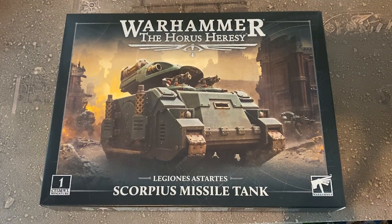Hello and welcome to another Sprues and Brews unboxing video. In today's video we're going to be checking out a new tank for the Horus Heresy — it is of course the Scorpius Missile Tank. For those not into the Horus Heresy, this is basically your equivalent of 40K's Whirlwind, so you've got the Rhino chassis with some tasty missiles on top.